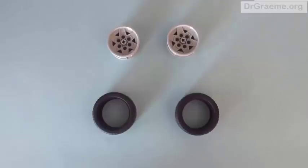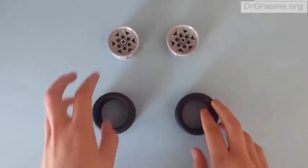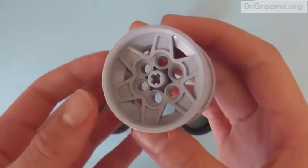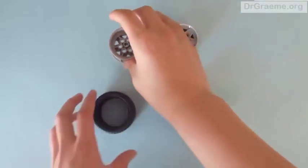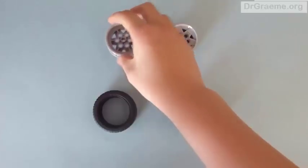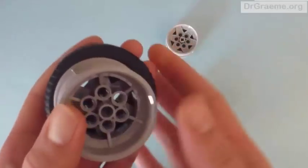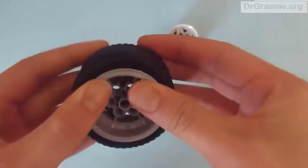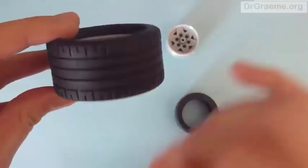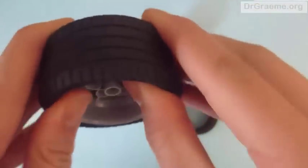First, we have to make the wheels. We have two hubs and two tyres. This is what the hub looks like close up and this is what the tyre looks like. We take one of the hubs and one of the tyres and slot them together. They should click — you can see there is quite a lot coming out on one end and almost none on the other, so we have to push it further in.